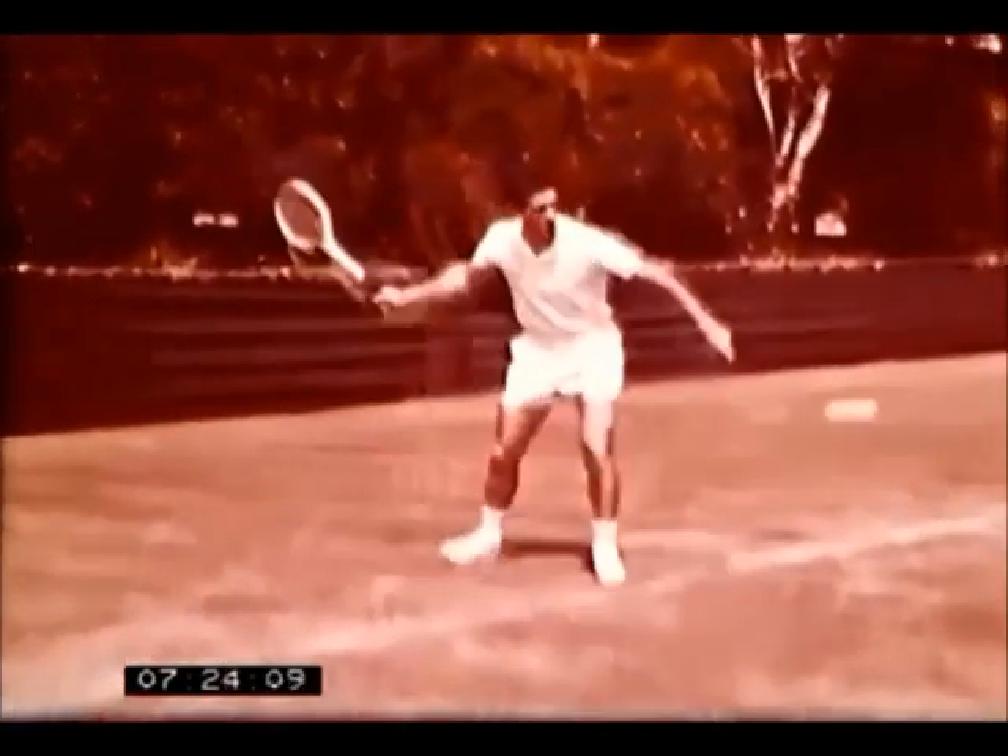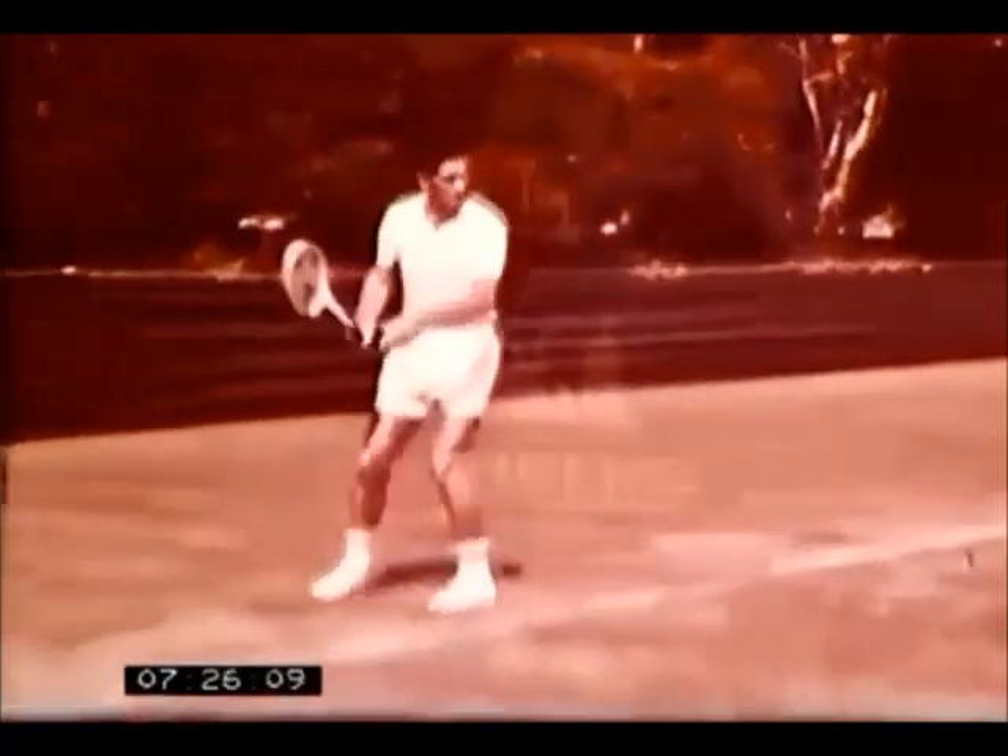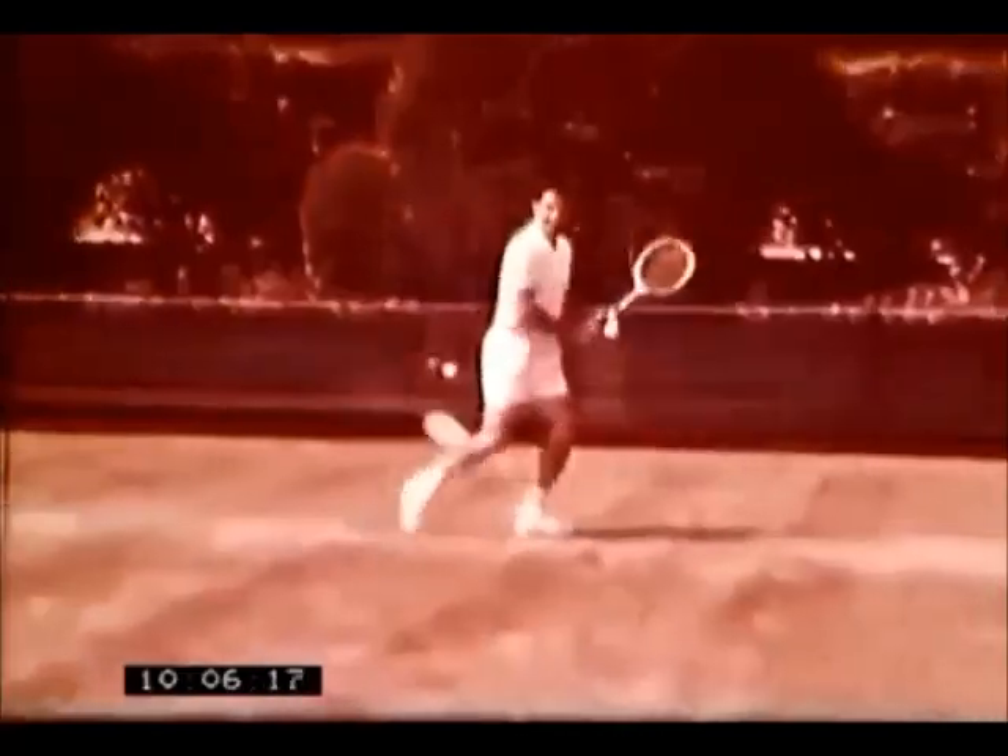In between each stroke, he rests his racket in the other hand, and when you're about to receive a ball, this is the best backhand.